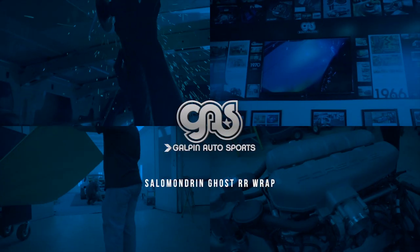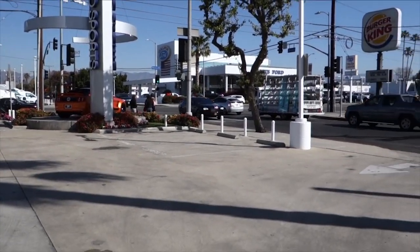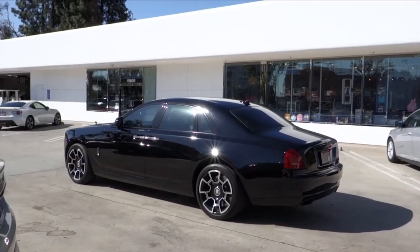Hey guys, what's going on? My name is Tommy and this is Galpon Auto Sports. We've been getting a lot of requests to see what we're doing here at the shop on a daily basis. So in this video, we're going to be showing you how to do a full color change wrap on a Rolls-Royce Ghost. Come check it out.